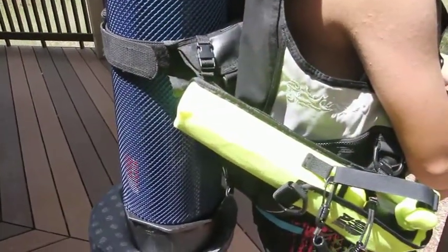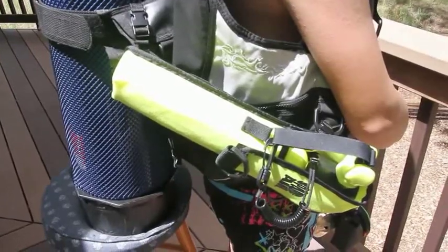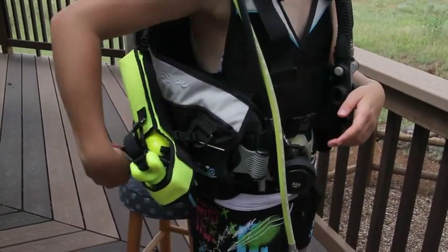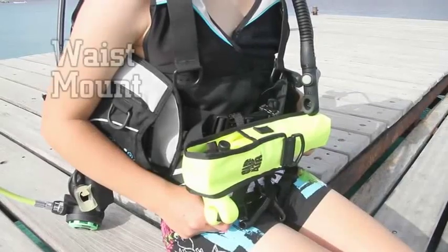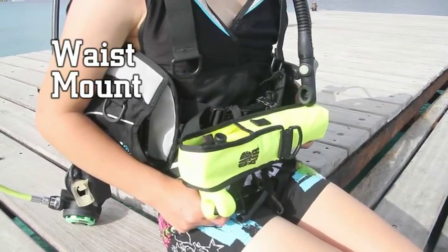The holster is mounted at an angle with the opening facing down and to the front of the diver. Practice deploying your spare air before diving.